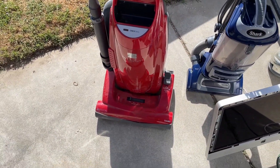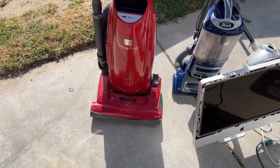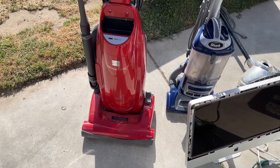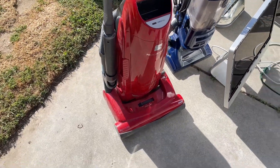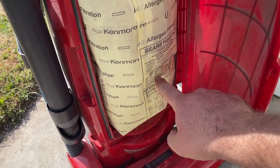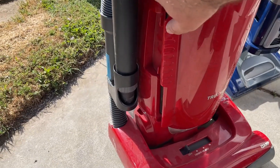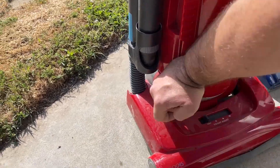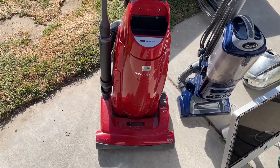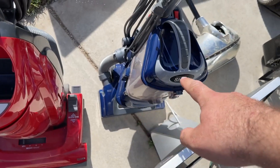These two vacuums I found - I did find another one but I've already scrapped it and did a video on it, link is in the description. These Kenmore upright progressive vacuums I almost never pick up because for some reason they're always in very bad condition. But this one is in really good condition. I wouldn't run a paper bag in it, but I'm pretty sure these can take Panasonic bags. No idea what's wrong with it - probably just has a clog, so we'll mess with that for a video.